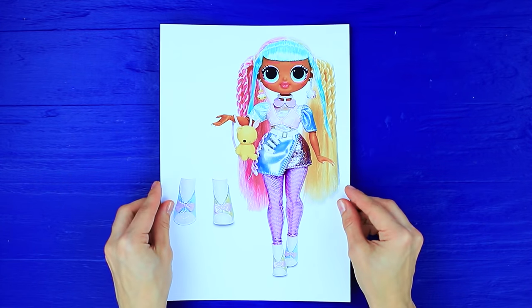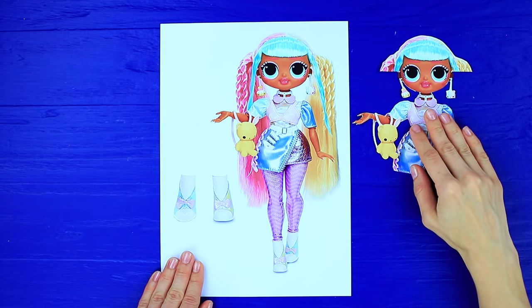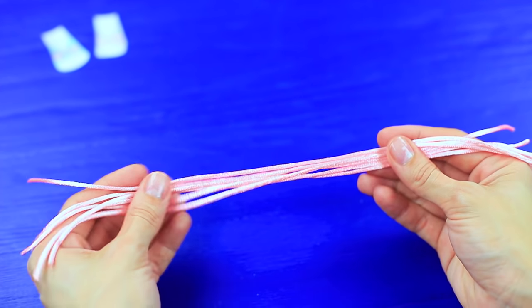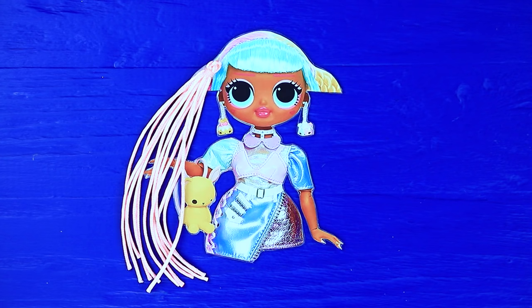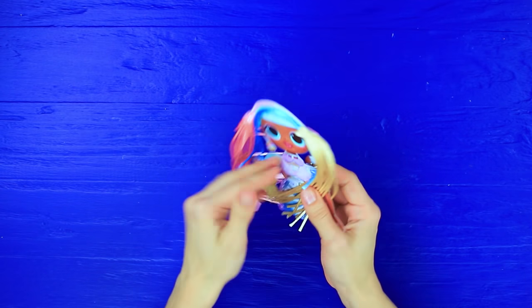Cut out a printed picture of an LOL OMG doll. Make the hair shorter. Also cut out the shoes. Cover them with tape. Fold satin laces in half. Fasten with a silicone hair tie. Shape doll hair. Add blue strands. Attach a hair clip to the back.